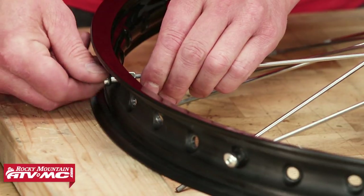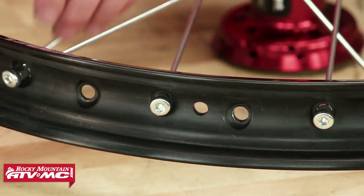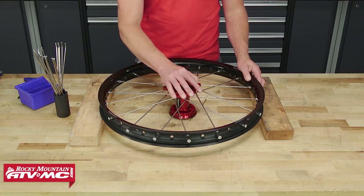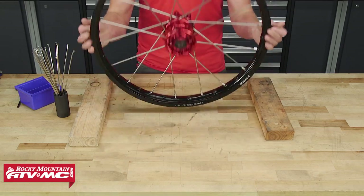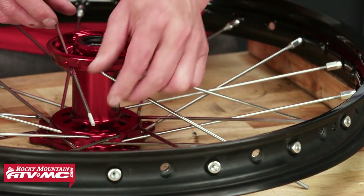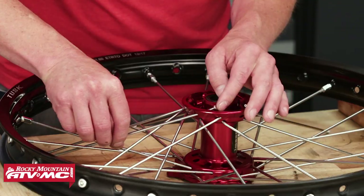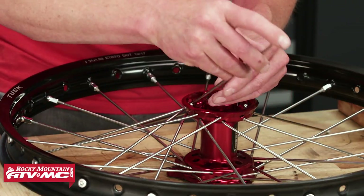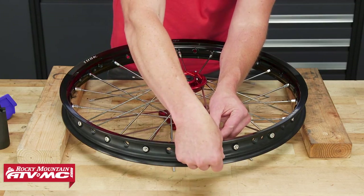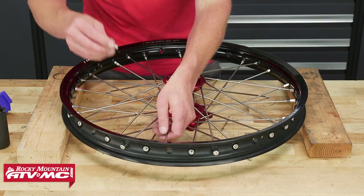Then repeat this for the other eight spokes. Once you get those attached, move to the inner spokes — those will fill in the middle holes from the outer spokes. Now flip your wheel over and set it on the blocks. Start installing your spokes in the same pattern as the first side: put the nine inner spokes in the hub, and then the nine outer spokes. Then line up the outer spokes and install the nipples, followed by the lower spokes and the nipples.